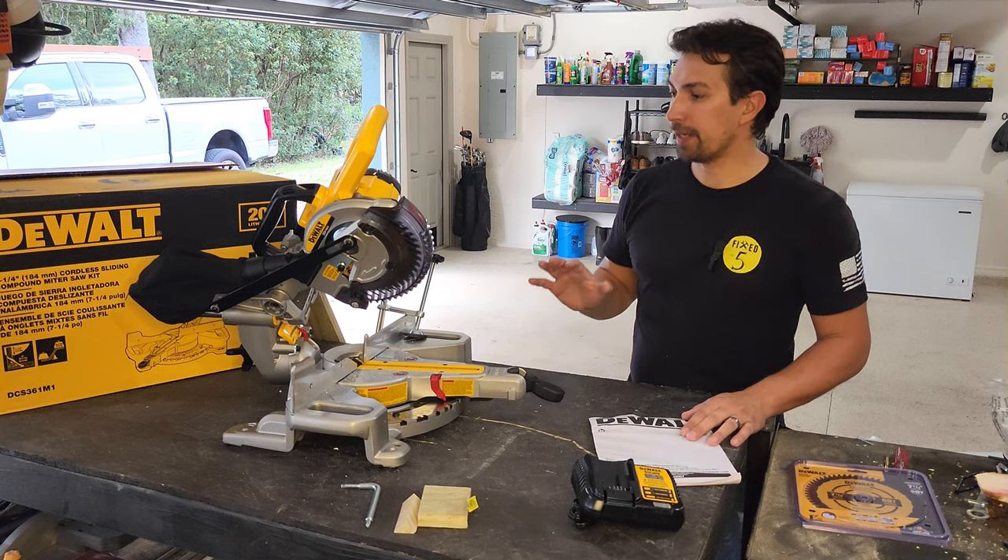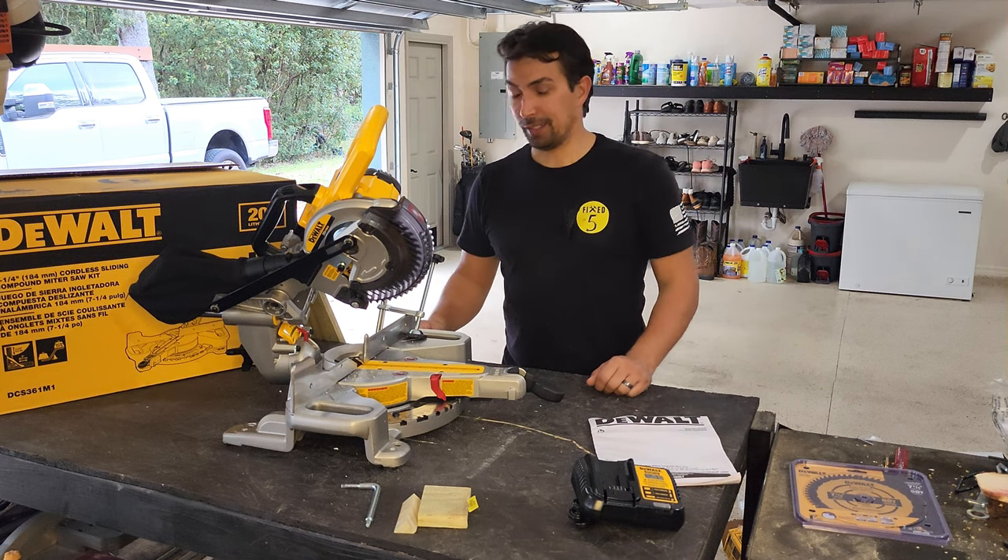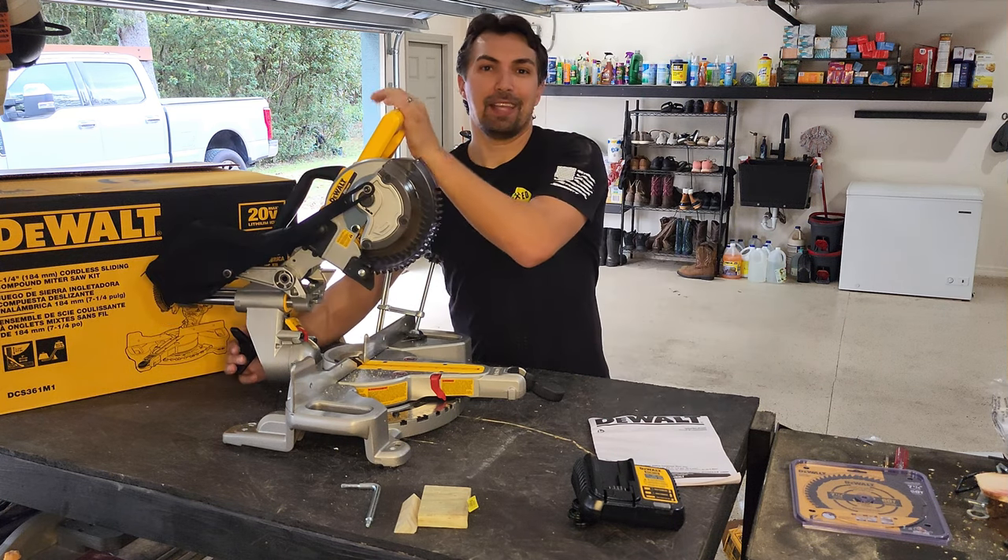That's the biggest thing — I can't wait to go ahead and put some trim on the wall, build something small with it. I'm excited to just use the tool. I'm a man, and every man likes using tools.